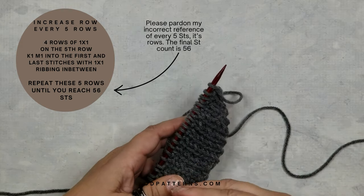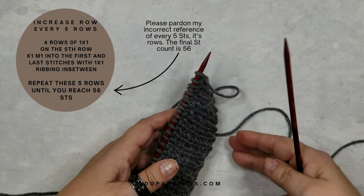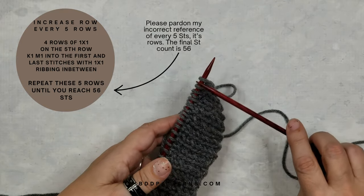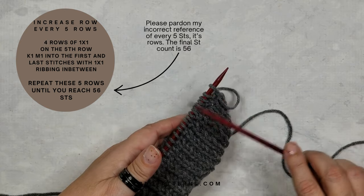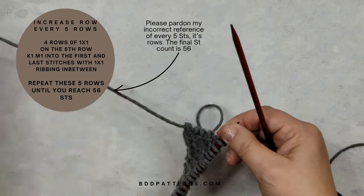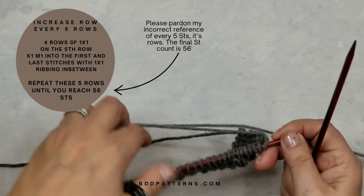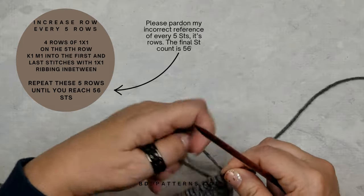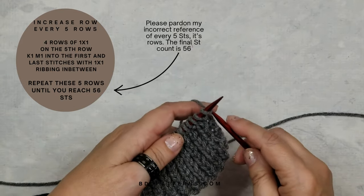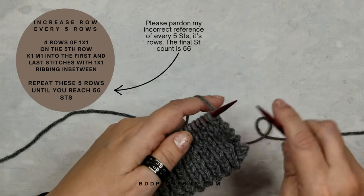So this is basically going to increase every five rows: row 15 is your increase row, row 20 is your increase row, and so forth. Continue that four-row repeat until you reach 56 stitches across. Just make sure you pay attention and don't accidentally knit with your tail — that's been done before but we're not going to do it today.